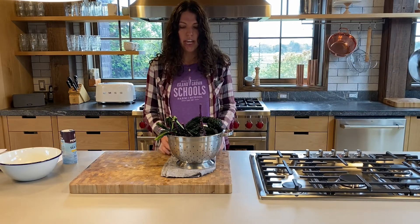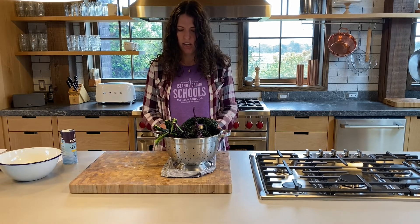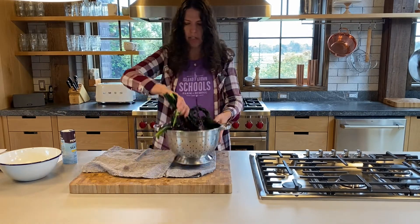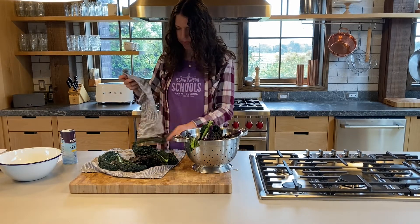Your first step is to wash your kale. If it's super fresh like our fresh Slough Farm kale, you're definitely going to want to wash it. It could have a little bit of dirt on it, and then you want to thoroughly dry it. I recommend taking out a couple of dish towels and just placing your kale on them, nicely spread out, and then you can pat it dry.